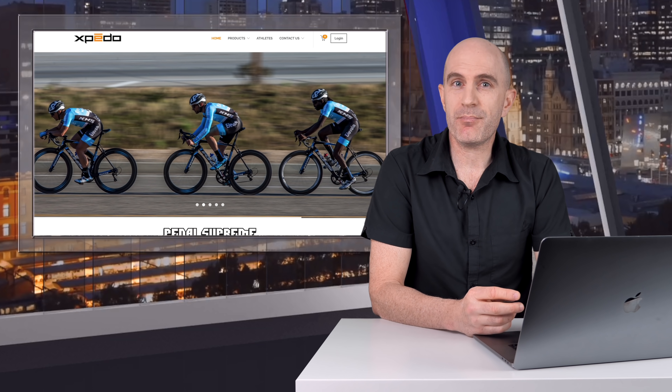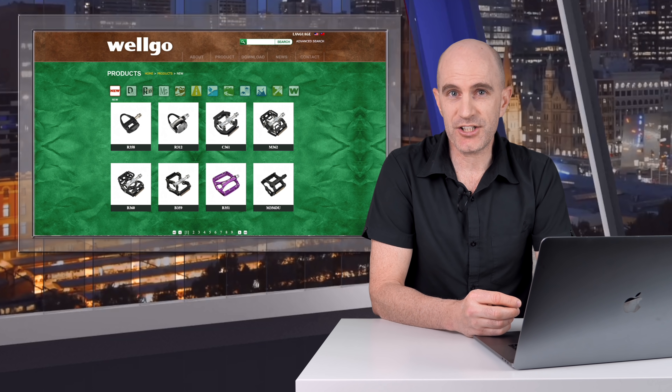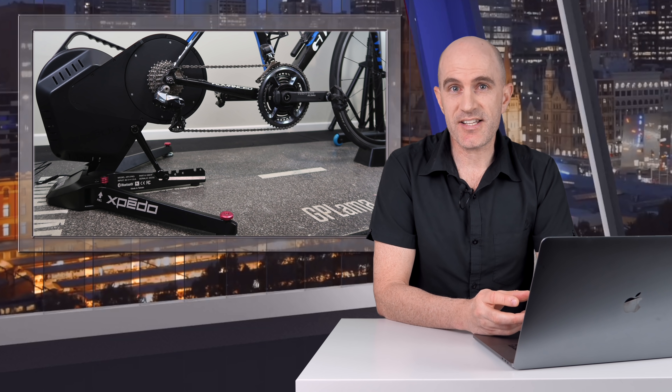If you haven't heard of Expedo, they are the performance arm of Taiwanese manufacturer Welgo, who you might know for their pedals. I believe these Smart Trainers are their first technical product. There are two of these: the APX Comp and the APX Pro, the Comp being their mid-range and the Pro being the flagship Direct Drive Trainer. It's the Pro that I've had in the Llama Lab this week, so let's get into the details.